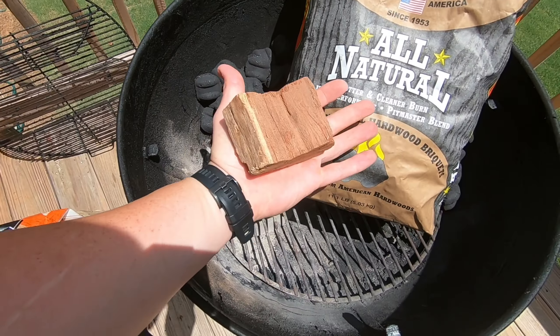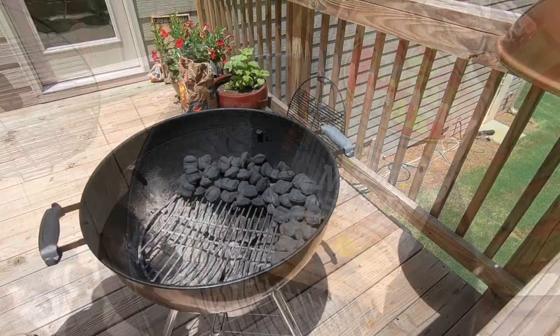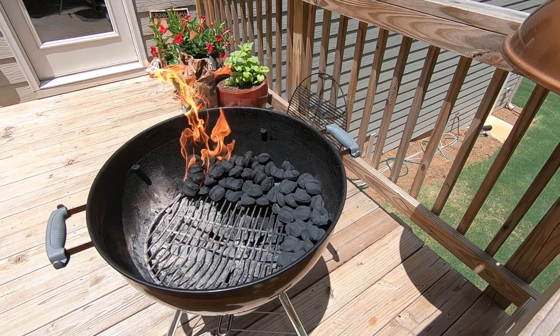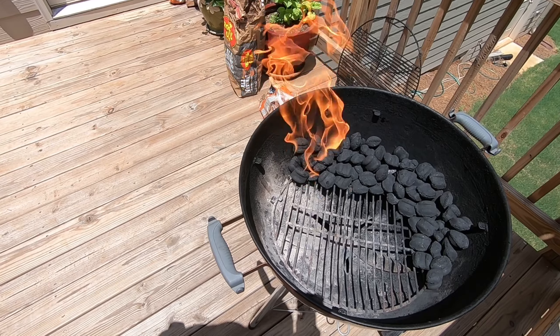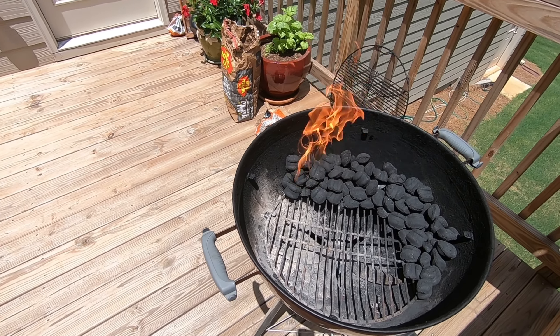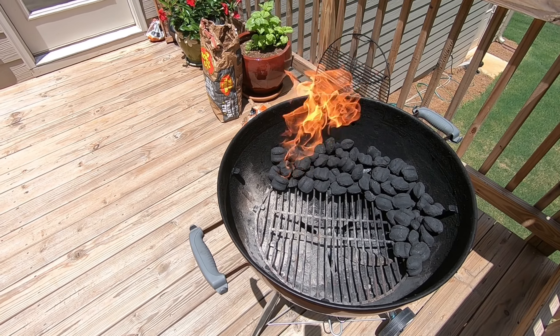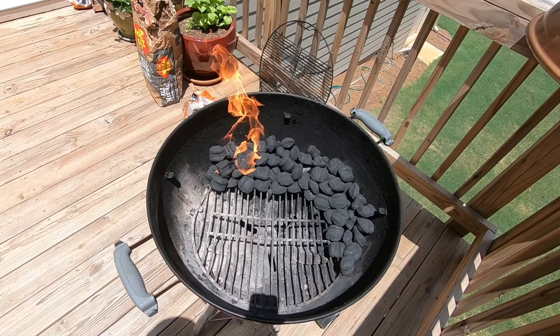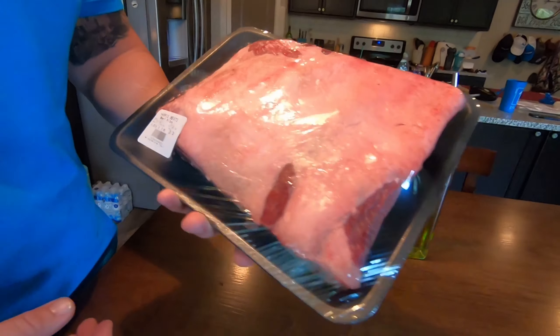I'm just gonna get one side started so it's gonna continue to catch the rest of the briquettes on fire slowly — that should last about five or six hours. We're gonna be doing some beef ribs; we got these at Harris Meats, it's a local meat market here in town. They do awesome quality and the prices are great.